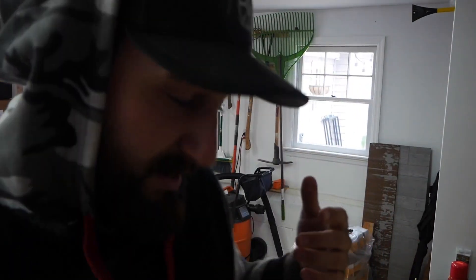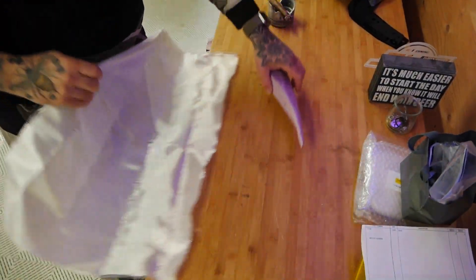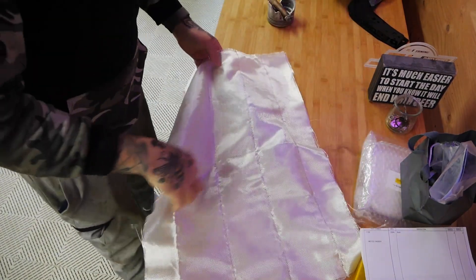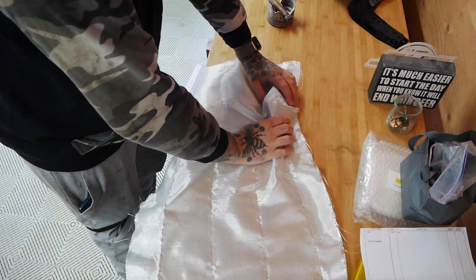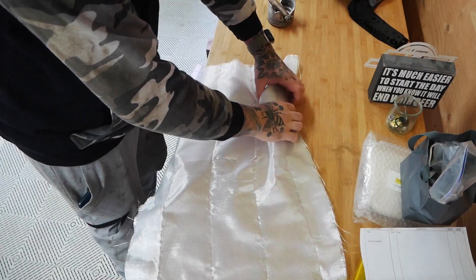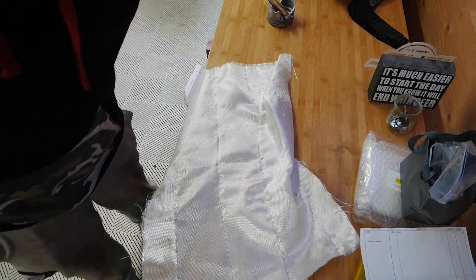I'm just going to start working here and try to figure this out. I've never done fiberglass before, so I don't know how much extra slack to leave myself. Let me get a marker or something — I don't know, let's do this.